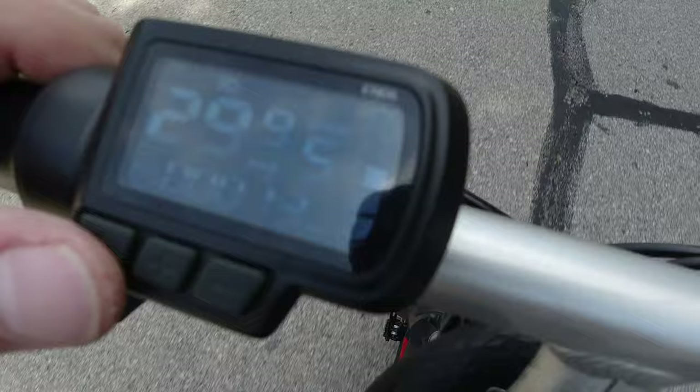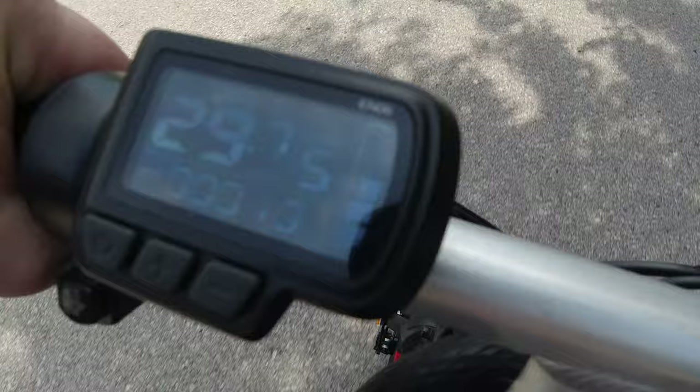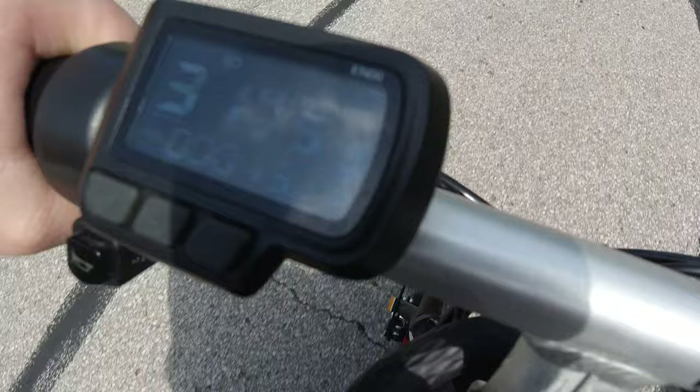Getting a closer look at the speedometer — if you want to use cruise control, press and hold on the power button, and right next to the headlamp icon you can see another icon letting you know that you are in cruise control. It is a little bit harder to see between the cell phone, the speedometer display itself, and the sun, but I'm doing my best here.